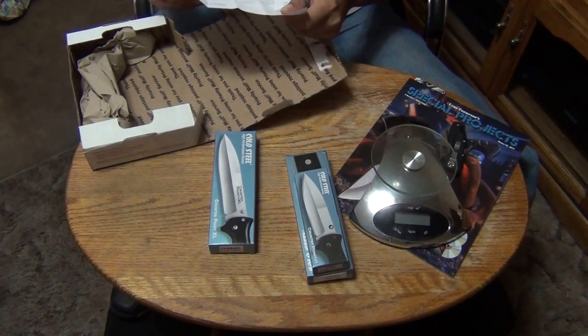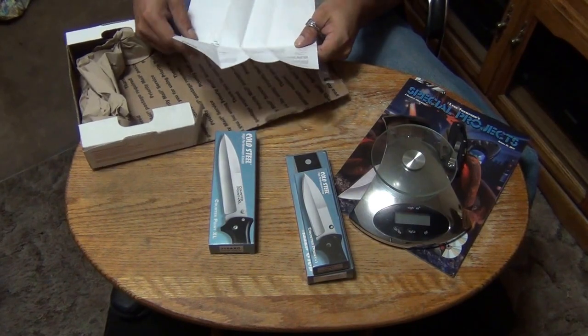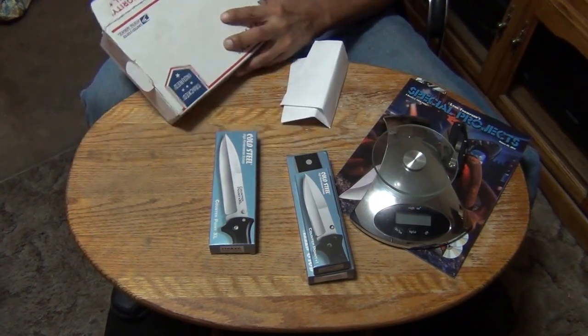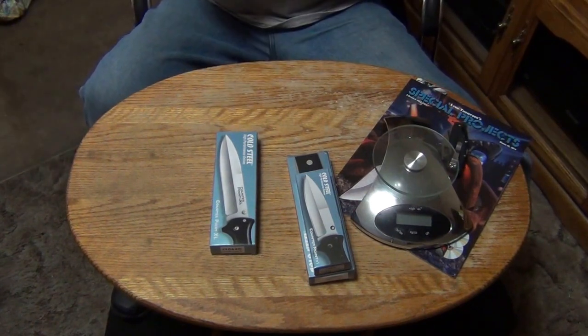This is the receipt. You always keep your receipts when you buy Cold Steel knives from online vendors or whatever. If anything's wrong with them, you need your receipt if you need to send it back to Cold Steel. Set this aside.